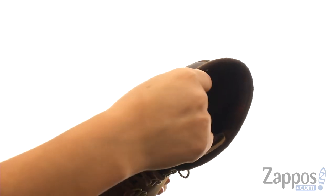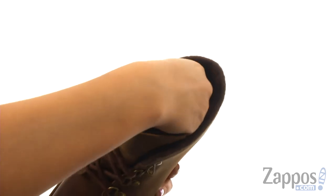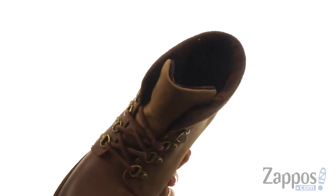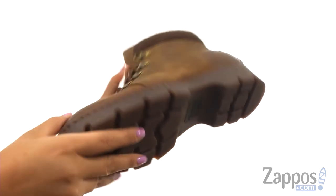On the inside there's soft and breathable microfiber linings for a great next to skin feel. They feature a cushioned footbed that will provide comfort and support. At the bottom there's a durable rubber outsole.